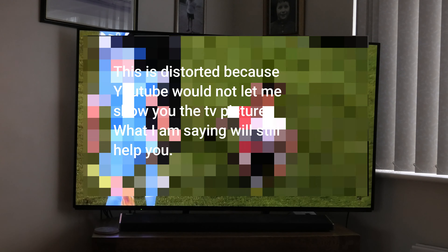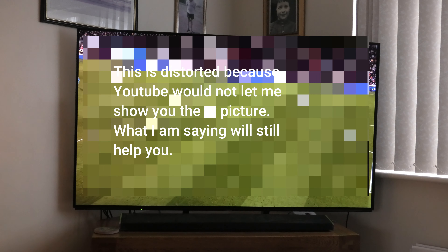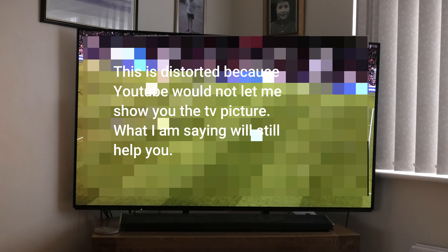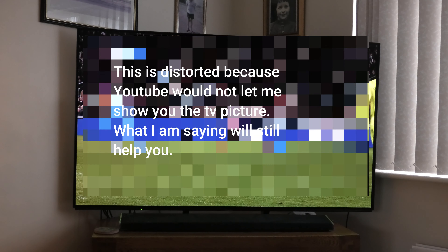To get the best picture, the first thing you need is the fastest broadband you can get, ideally fiber optic, because there's a lot of information in this picture and that's what you need.